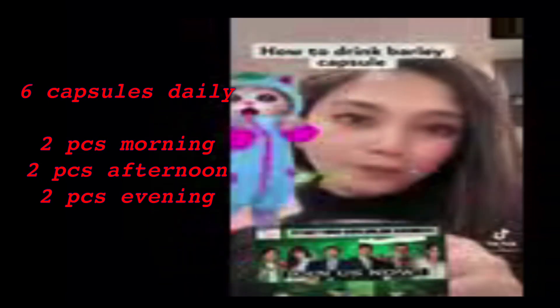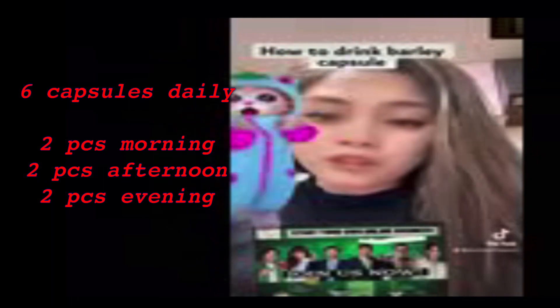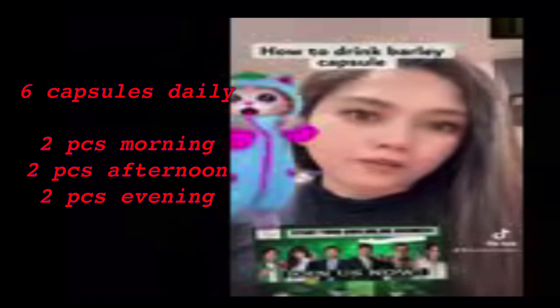Ang pag-inom neto, guys, dapat 6. Ang katumbas ng isang sachet, 6 na capsule, guys. Huwag niyong kalimutan — 6 na capsule ang katumbas ng isang sachet. Kaya kung iinumin ninyo isa o dalawa lang, hindi yan — hindi yan sapat. Dapat 6, guys, ha. 6 na capsule.